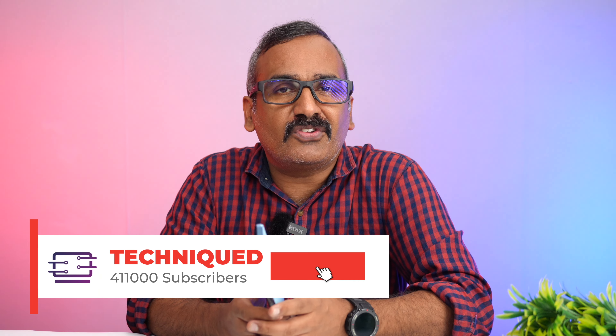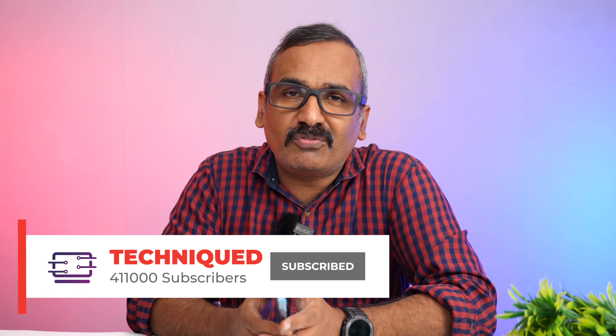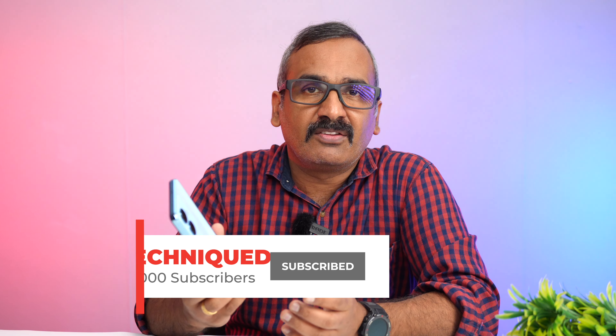Before getting into the video, if this is your first time on this channel, do hit that red subscribe button and the bell icon to get notified of all the videos we publish. Looking at the hardware, you get a primary 50 megapixel camera with a Samsung sensor and f/1.8 aperture, a secondary depth sensor, and an 8 megapixel selfie camera on the front.